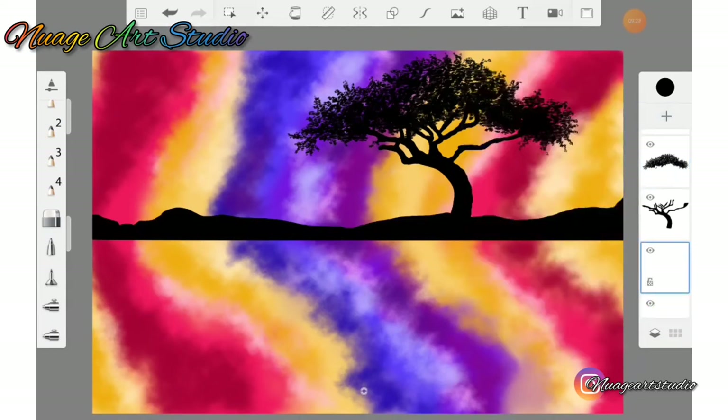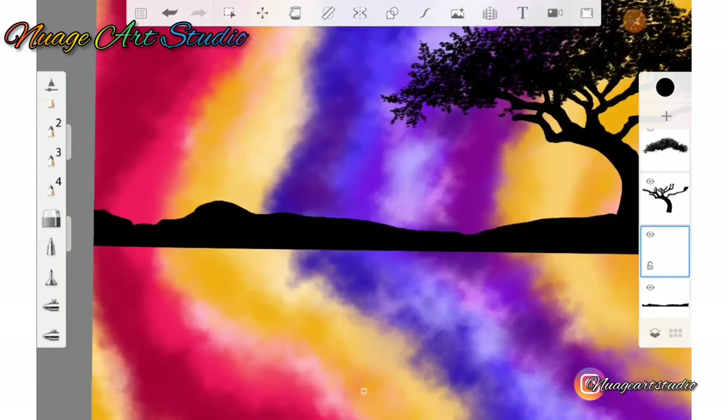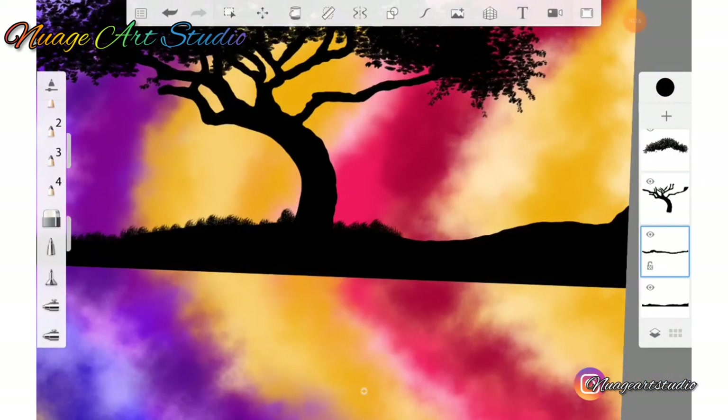Create a new layer above your landform layer. Go to your brush library and select what is called a pencil power brush. Go to your color picker and use black. We're simply going to use this brush to apply the effects of grass on top of this layer, right across our landform.